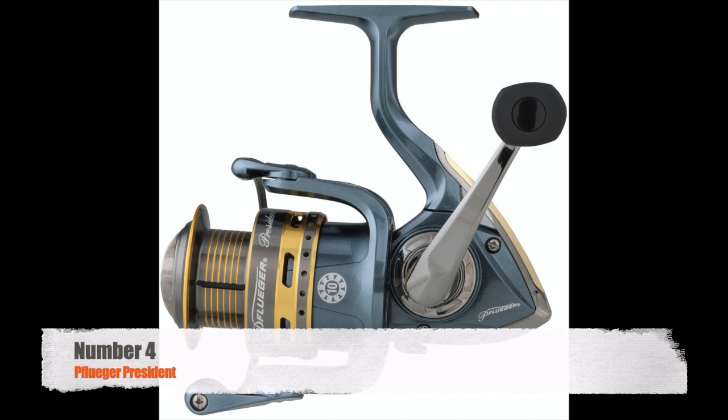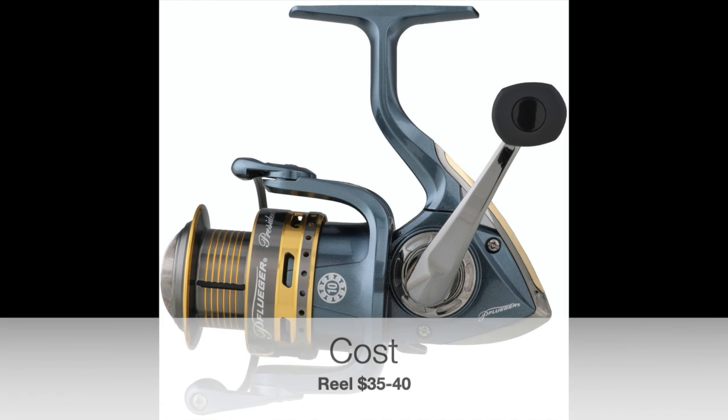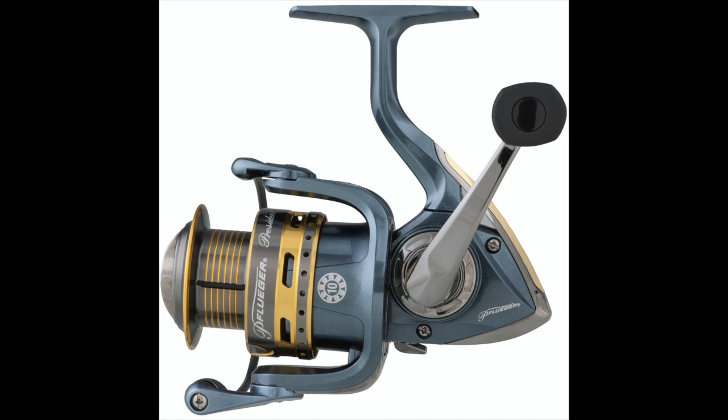Alright, number 4. A lot of people don't like Pflueger because they see it at Walmart, but it's by the same company that owns Penn and a bunch of others. It's a great reel. The combo is like $70 to $85, depending on where you are. It lasts a really long time. What else do you want from a spinning reel? It's one of the reels I have that I just keep in the back and I know it's always going to work when I reach for it.